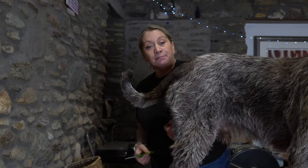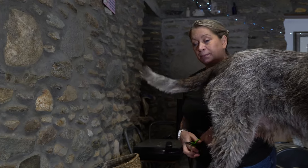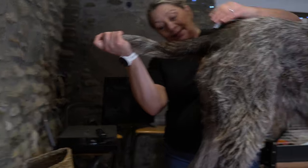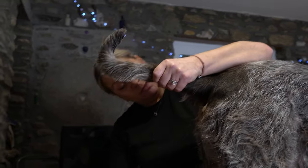Gabriel needs his bum bum trimmed a little bit. Yes, Gabriel, you need your bum bum trimmed. So there we go — nice, neat tail. Now, bum bum.